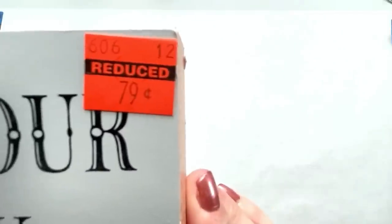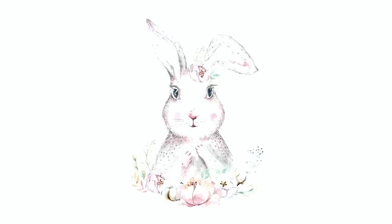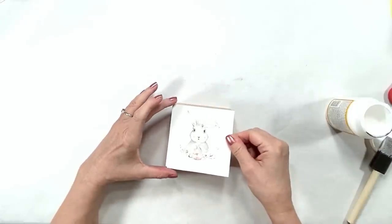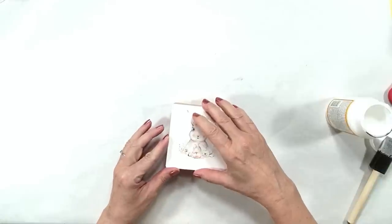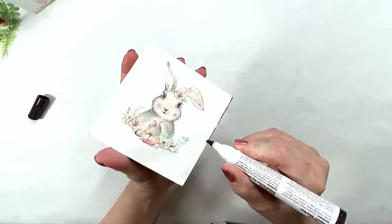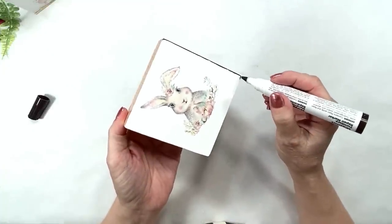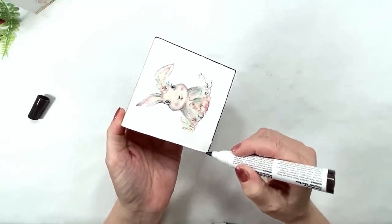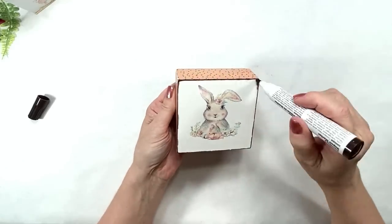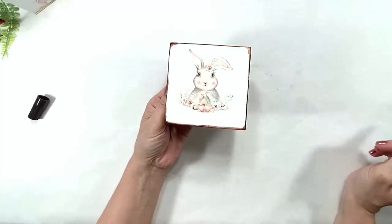I found this cute little sign at Hobby Lobby for only 79 cents — it beats the Dollar Tree! Be sure to check out Hobby Lobby's clearance aisle. There's a free printable of a super cute bunny — I printed it on cardstock because I want it really hardy, and I'm also sealing the top with Mod Podge and gluing it down with Mod Podge for the same reason. I put two coats of Mod Podge on it altogether and when it's dry I'm taking that furniture pen again and doing a light distressing around the edge. The pen is more like a stain when you use your finger — it has that sticky wood-stain feeling and gives a really neat look for distressing.